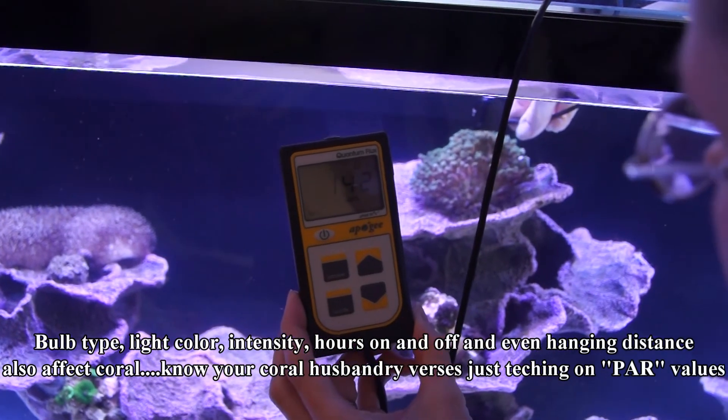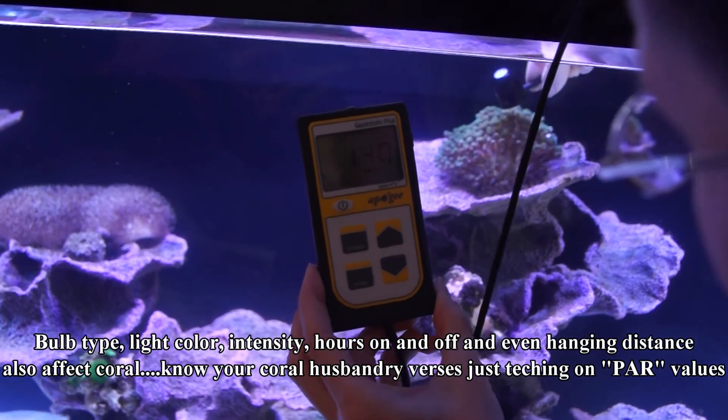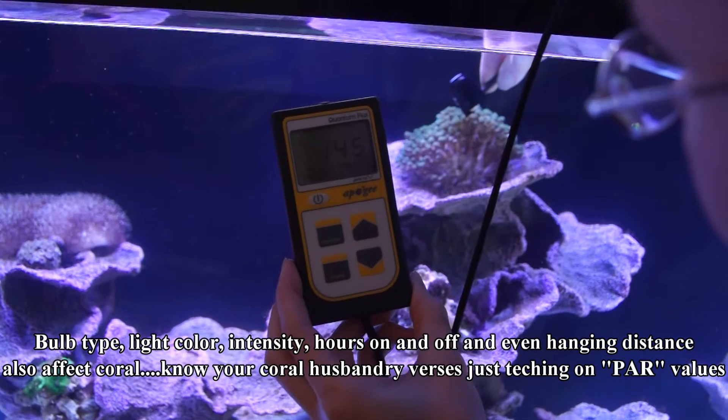They work quite nicely. A little bit of figuring it out and you'll figure out where the power values are in your tank at different locations. Again, a little bit on the techie side, and remember it's not the end-all to moving and placing coral, but it certainly can help.